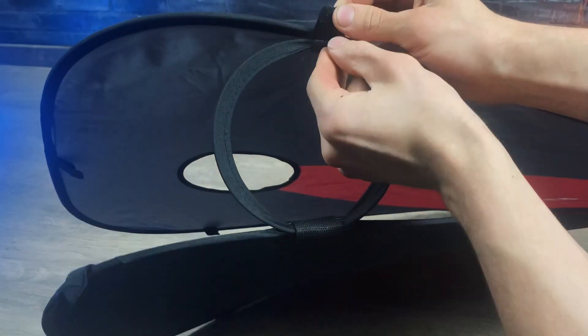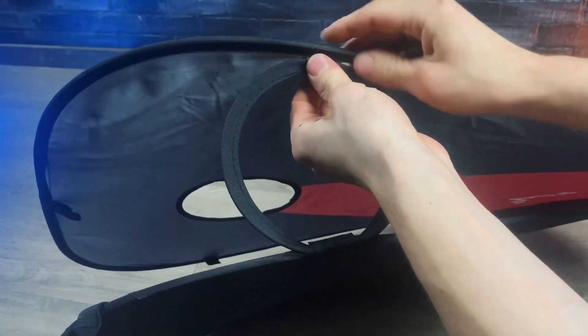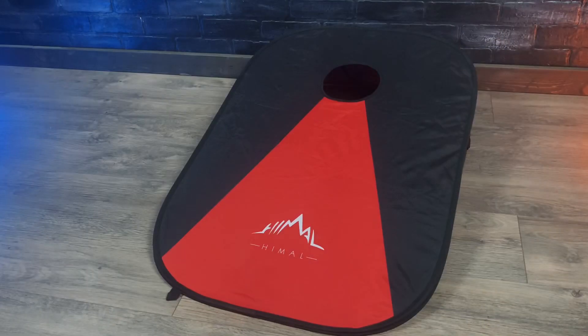They do unfold pretty easily. To set them up it's as simple as tying these velcro pieces around these loops. And because of the way they fold up, they don't always sit flat, so you might have to bend them into shape.